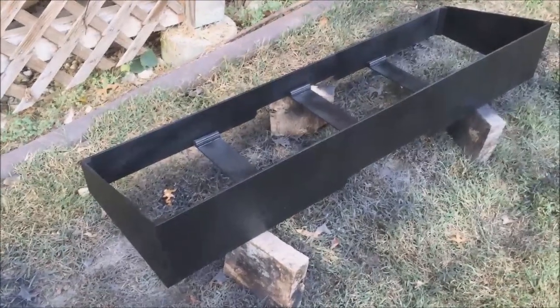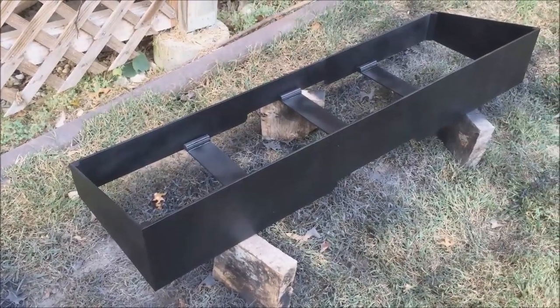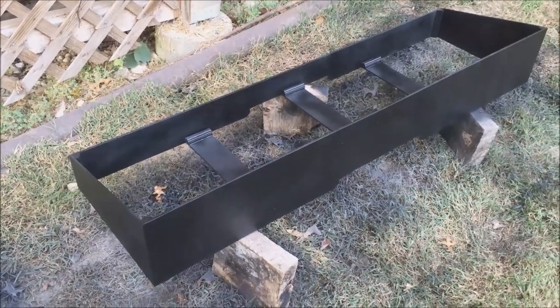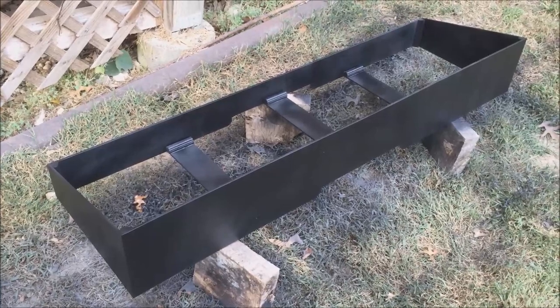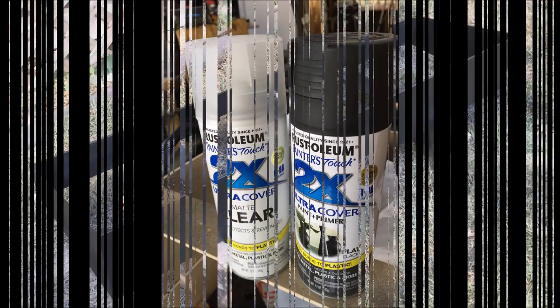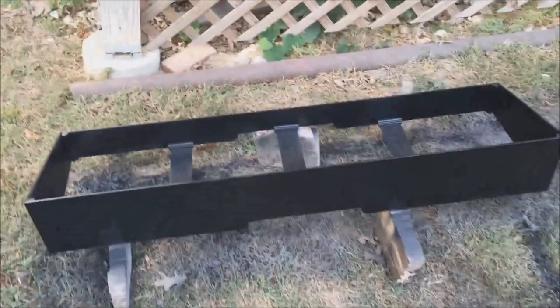Here's one painted. We used flat black spray paint — still in the double coverage — and then a can of clear matte finish. Still drying. I've actually made two of them.